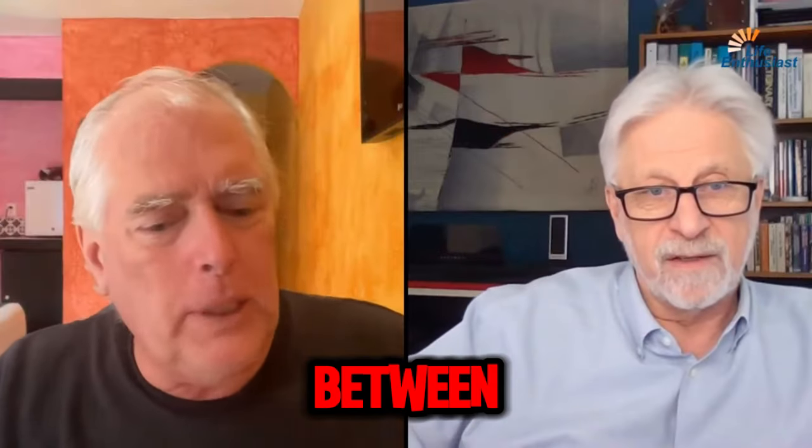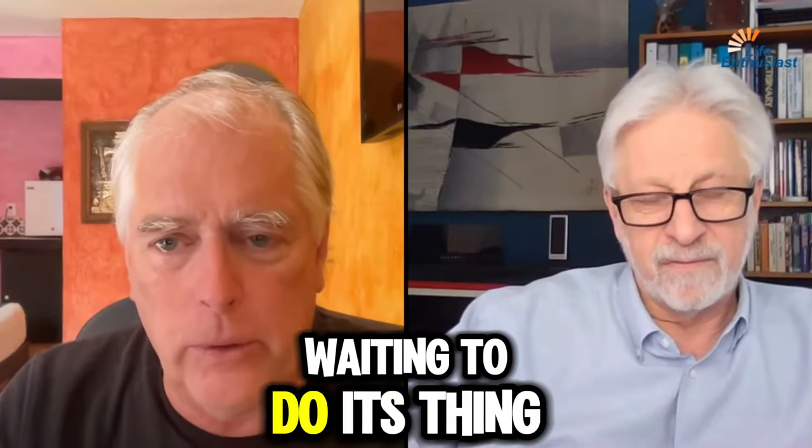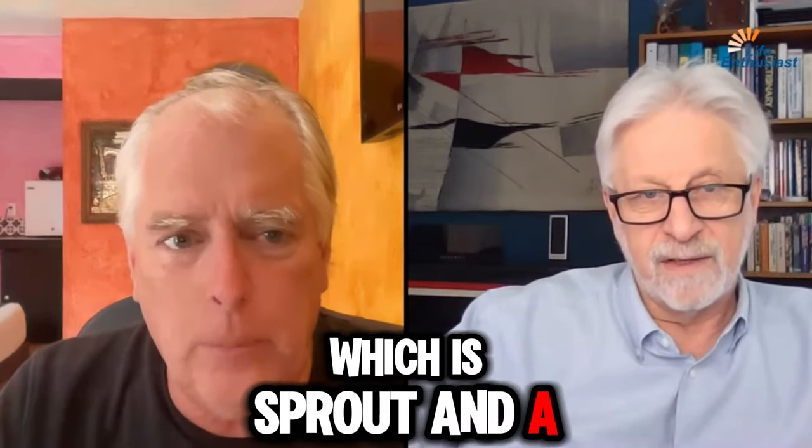Let's talk for a minute about the difference between a nut or a seed that's just sort of laying there waiting to do its thing — which is sprout — and a sprouted thing.